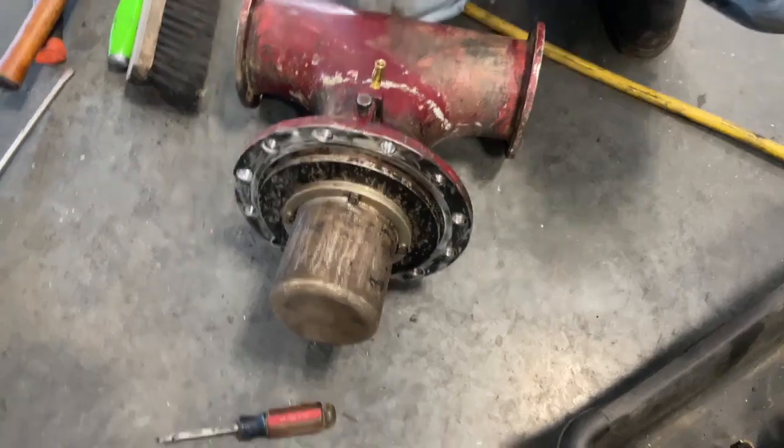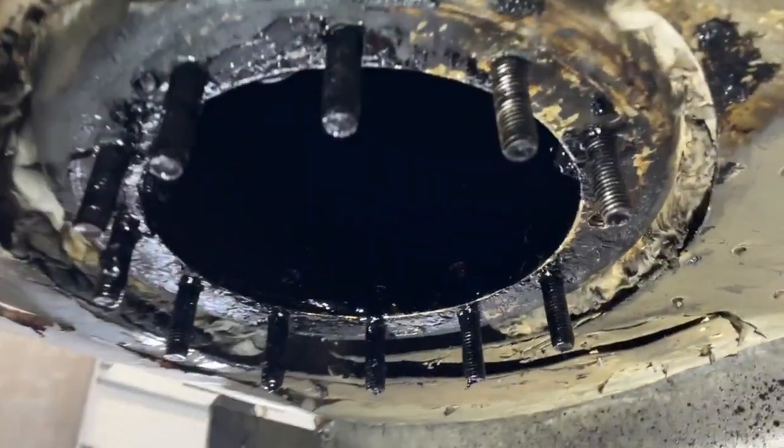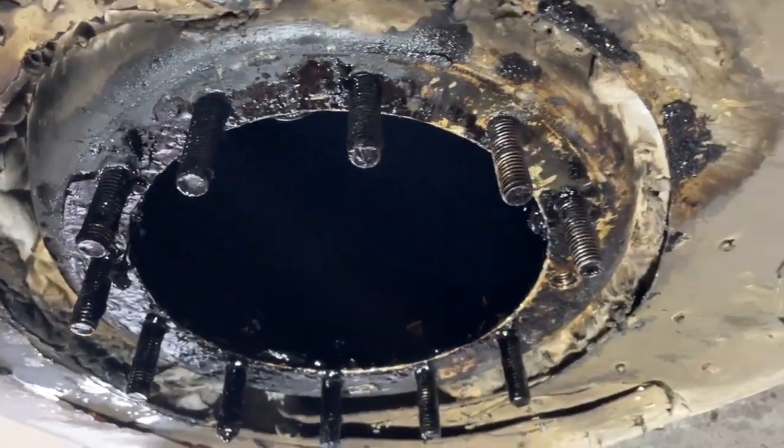Heating this up is really not a good idea. If you have steam, that would be a great way to heat it up. You can see how right here it bolts on and would go into a trailer.